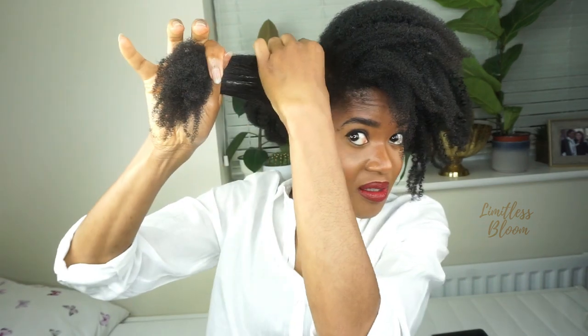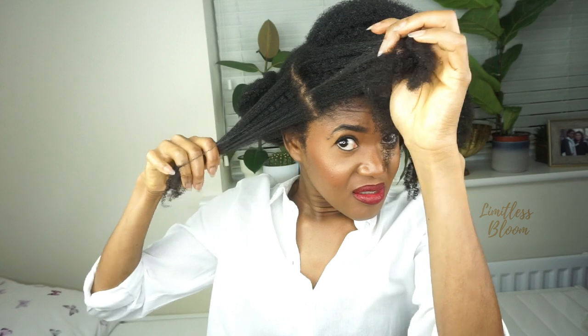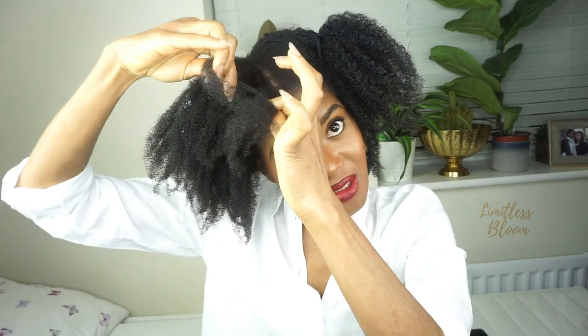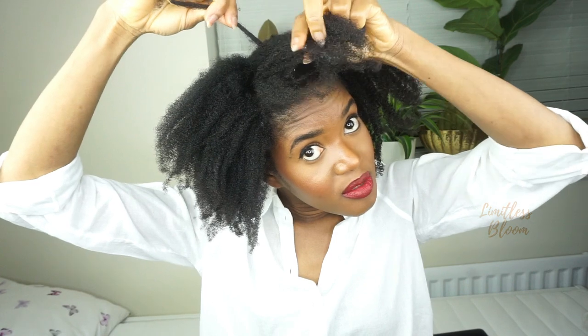And then I've got this one. I had to do the pre-parting first because it's not something I can do whilst I'm actually twisting my hair.